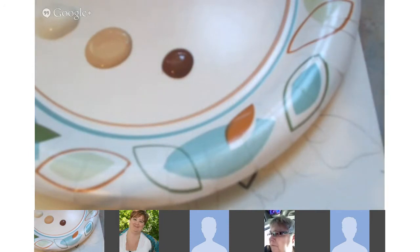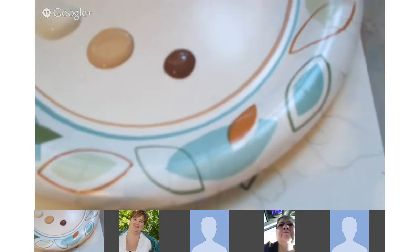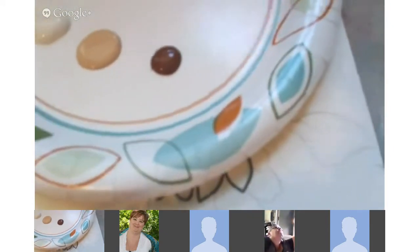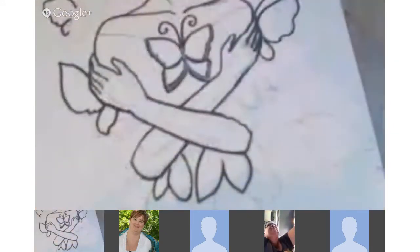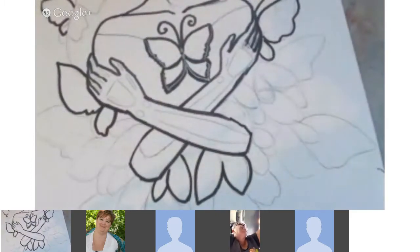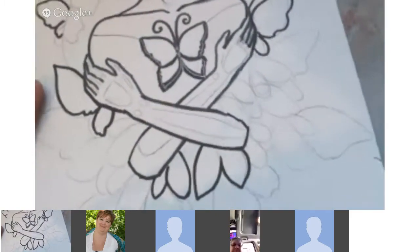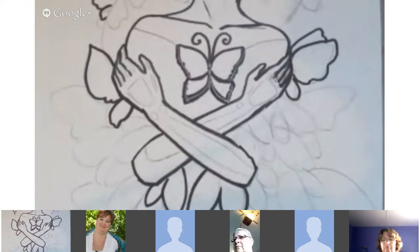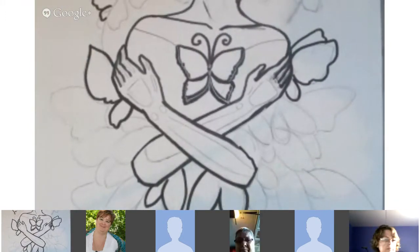Sometimes I use Titan Buff, sometimes bleached titanium — you can just use an off-white or white. My super-fancy paint palette today is a paper plate. I'm going to go ahead and get started and jump right into it because I've got a lot of ground to cover.